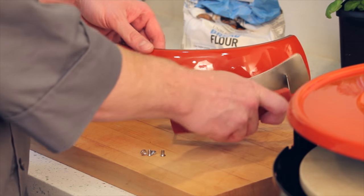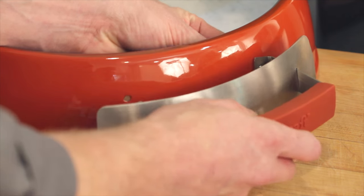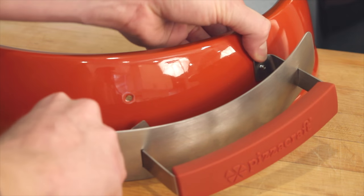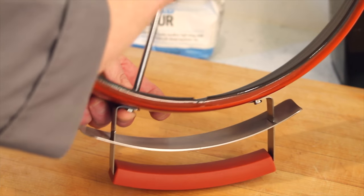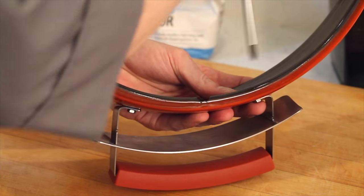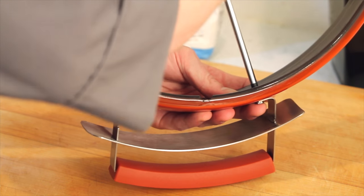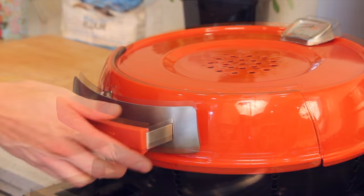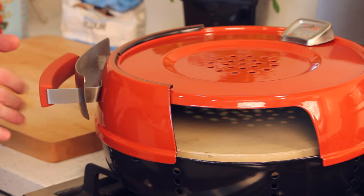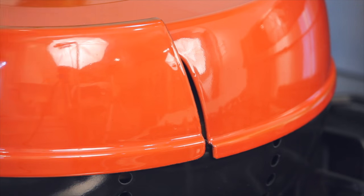Take the handle and attach it to the door. Install the oven door on the oven hood, hooking the top over so that it hangs down and slides easily. You'll note that the oven door is slightly smaller than the opening, so there should be a gap on either side. Now your oven is ready to cook.